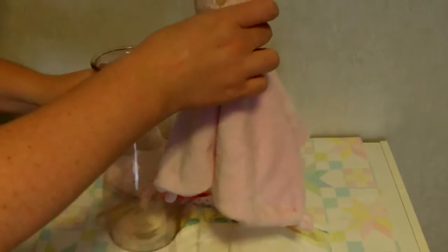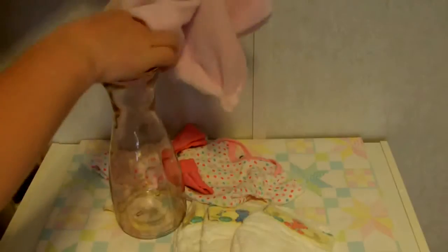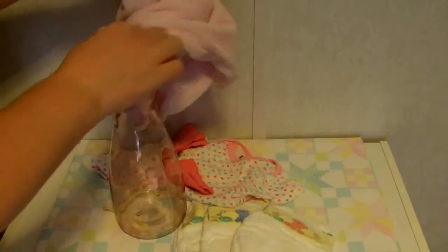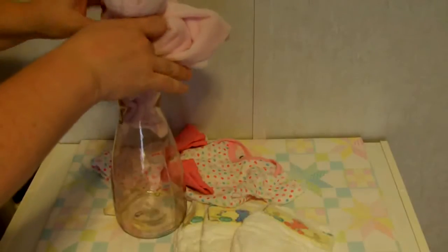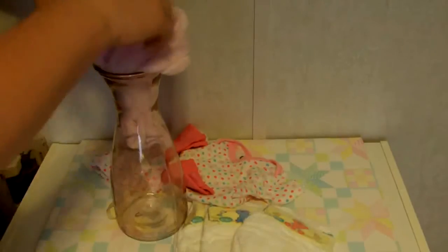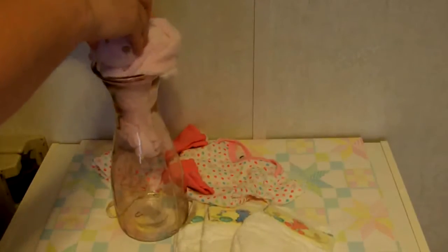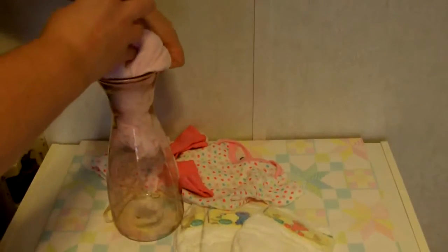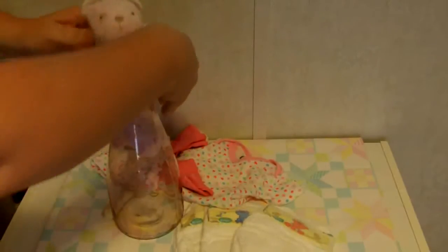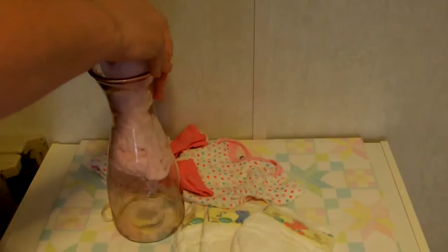You also need one of these little blanky buddies that have a head on it — it could be a teddy bear, a zebra, or anything like that. To get started, take your vase and poke the blanky buddy down into the vase. This particular vase has a narrower neck so it's a little more tricky, but it holds the blanket in really well. Tuck the toy in until you have just the head sticking out.